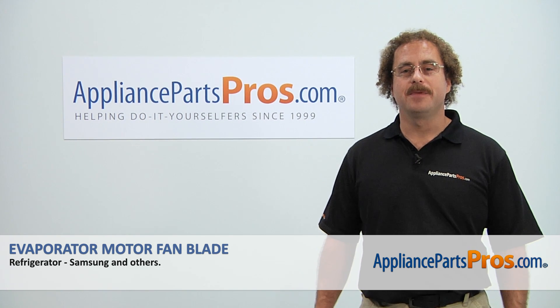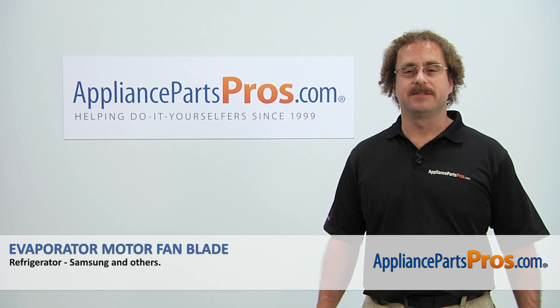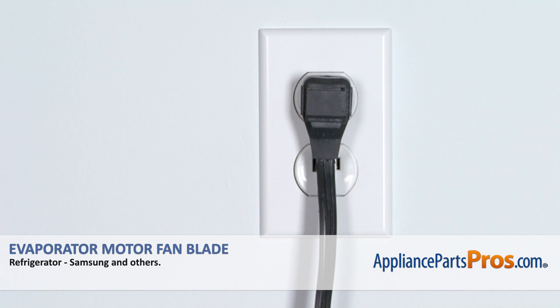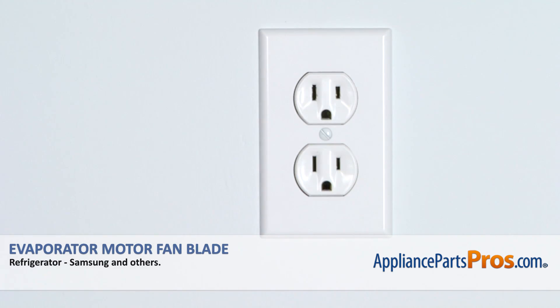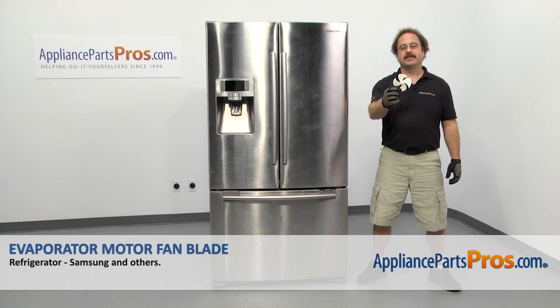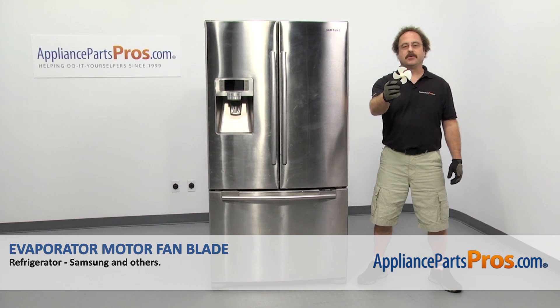Hi, this is Matt with AppliancePartsPros.com. Today we'll be showing you how to repair your appliance. Remember, anytime you work on an appliance, make sure it's unplugged or the circuit breakers are off so there's no chance of electrocution. In this video, we're going to show you how to change out the Samsung refrigerator evaporator motor fan blade.